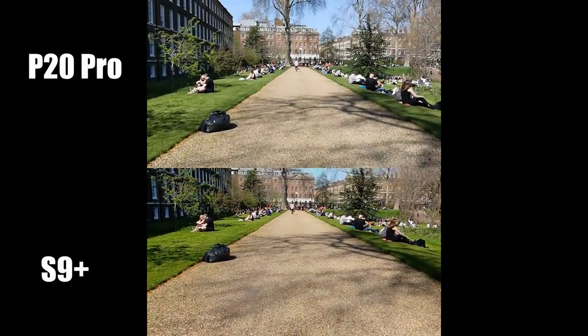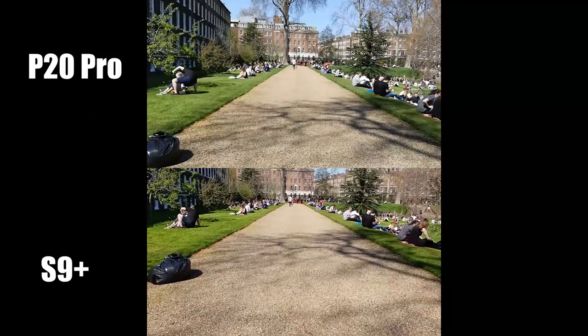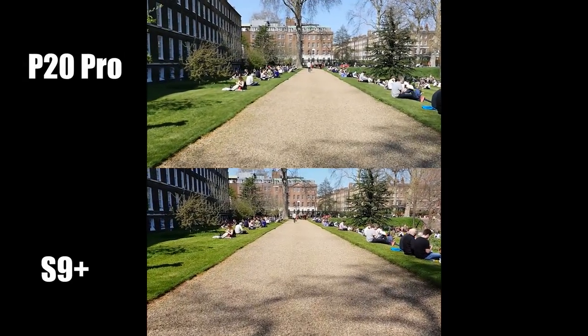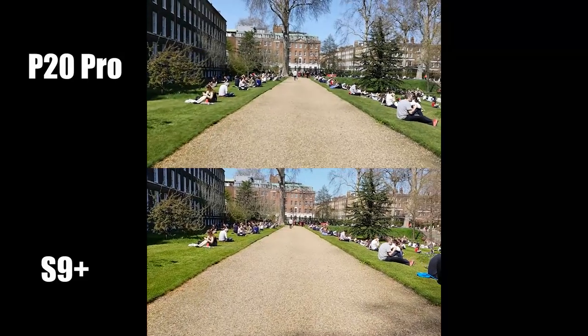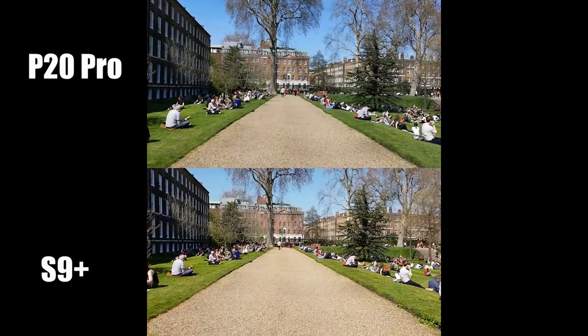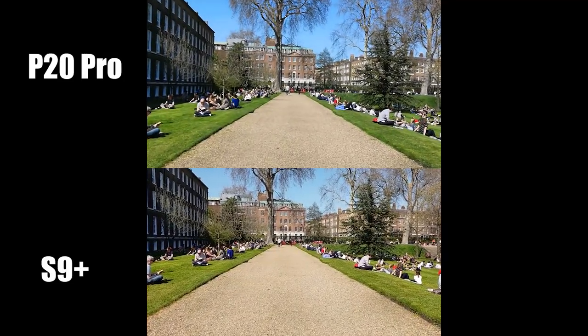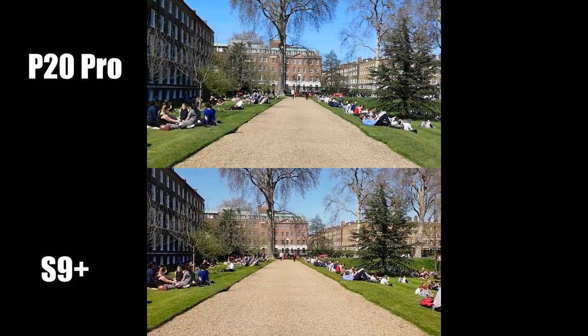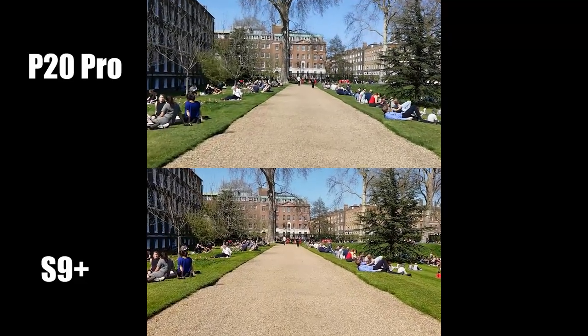Looking at the video comparison for optical image stabilization — I'm walking at the same pace holding both phones connected to one handheld device. The P20 Pro is a little bit more stable; the S9 Plus is a little shaky while walking. The image stabilization on the P20 Pro's camera definitely wins on this one.